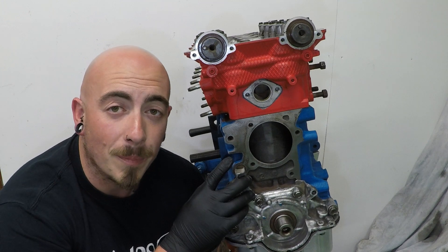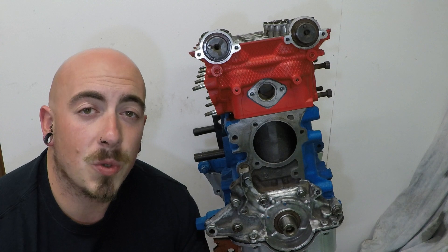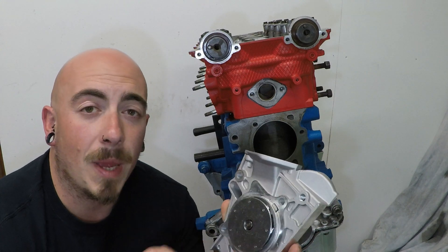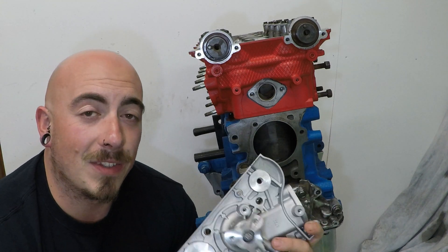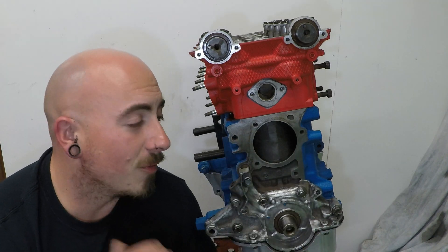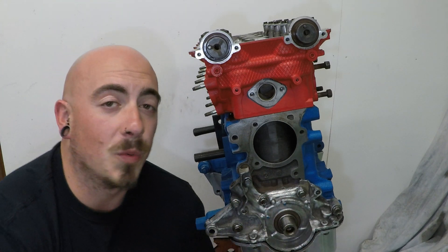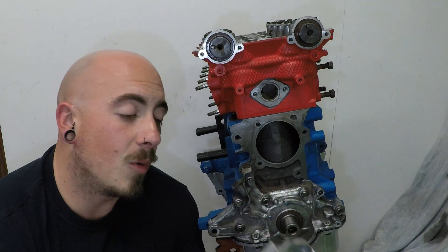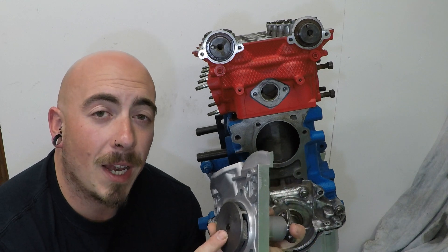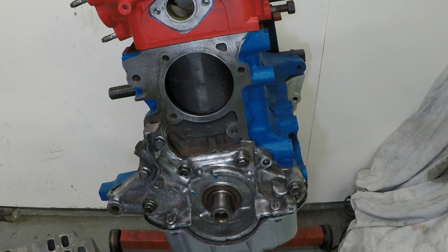Starting off with the water pump. There are really only three options: option one is a cheaper water pump with a metal pressed impeller; option two is a Gates water pump with a cast impeller; option three is to blank this off and use an electrical water pump elsewhere in the car. I've gone with option two, the Gates water pump, purely because I trust the cast impeller a lot more than the metal pressed one.